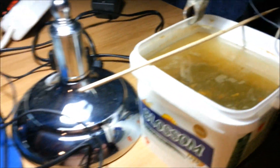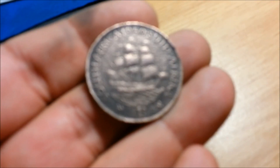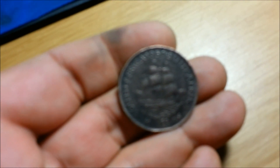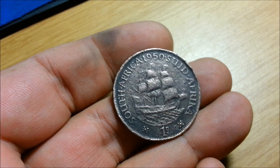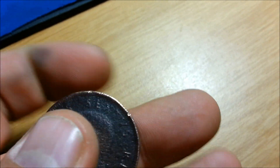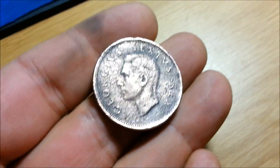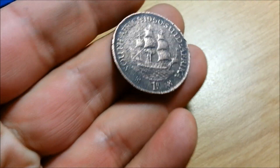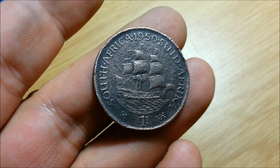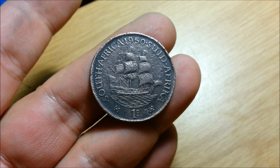The process is finished and this is the end result. This is what the penny looks like after about an hour's worth of cooking in the electrolysis pot and a little bit of copper polish. That's the way I like to clean my copper finds.